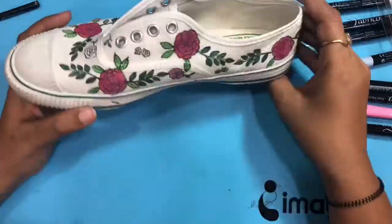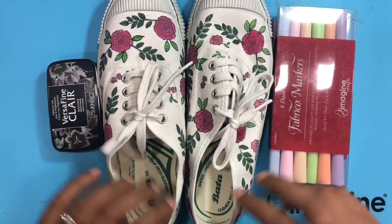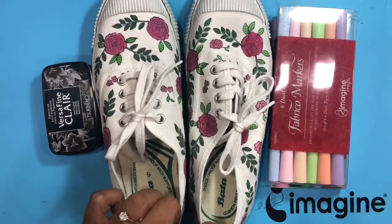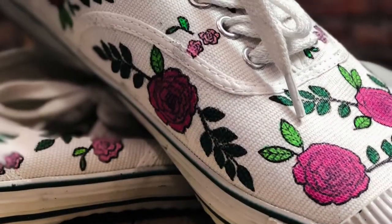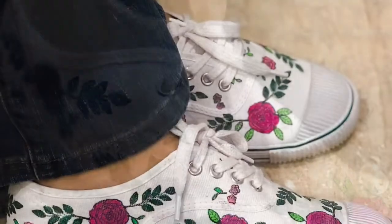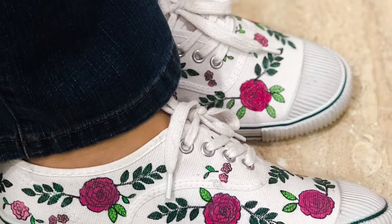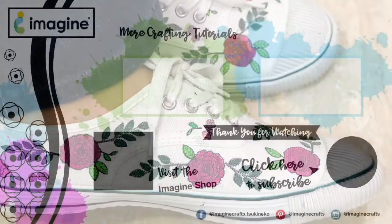Here are the shoes and they look so beautiful! I would highly encourage you to grab your fabric markers by Imagine Crafts — the combination works beautifully. I hope you enjoyed this project. If you did, please leave some comments, and for more inspiration visit the Imagine Crafts blog and subscribe to the channel. Bye-bye, see you, take care!